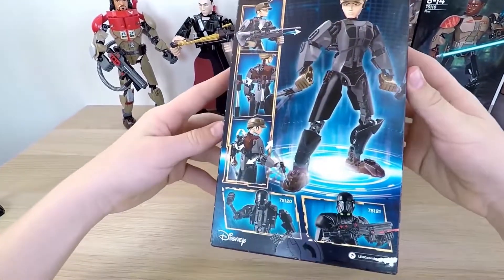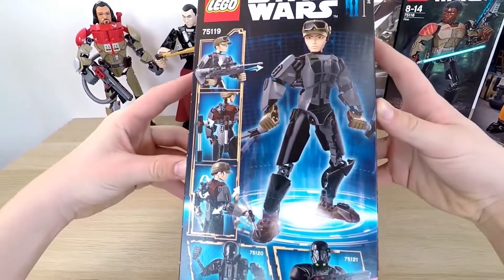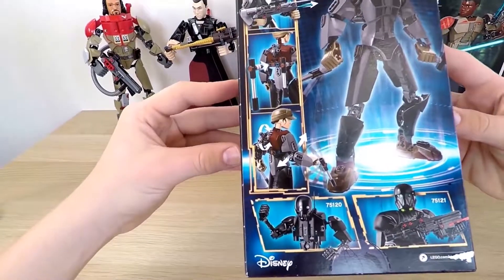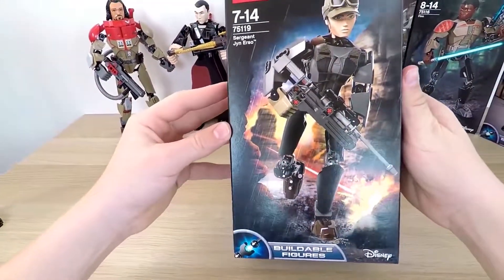On the other side, there are some pictures showing off her weapons and other figures in the series. Here is one of my favorite figures from the new movie — the rude version of C-3PO, K-2SO.